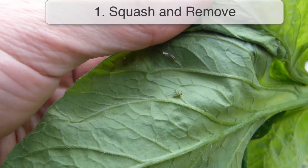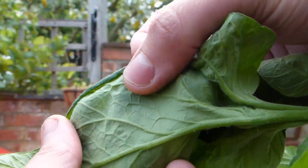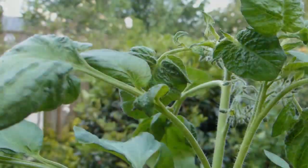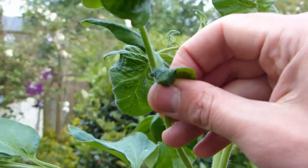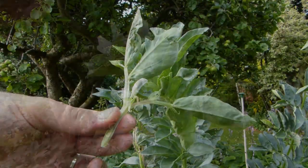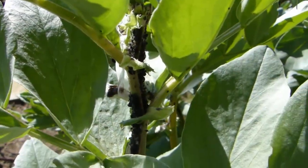Start by checking plants regularly for any signs of aphids. As soon as you spot any, squash them by hand. Clusters of locally concentrated aphids, for example at the tips of shoots, may be nipped off in their entirety and destroyed. Pinch out the tips of fava or broad beans once the first pods appear, to make the plants less attractive to black bean aphids.